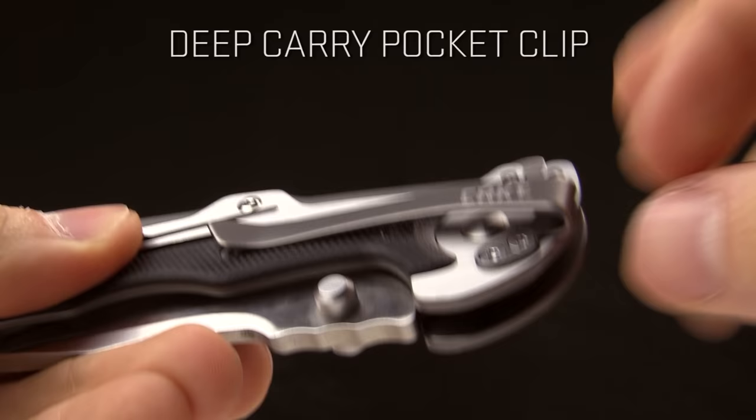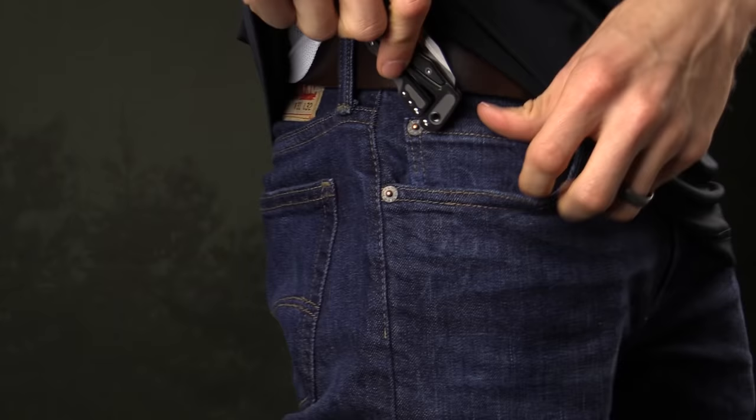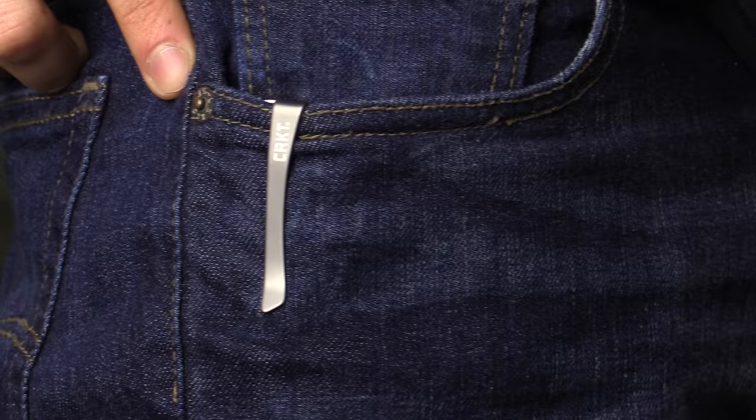The pocket clip on this knife is tip-down carry only and it is a deep carry design. You can see it there, and here is a shot of it in my pocket to give you an idea of how it rides.